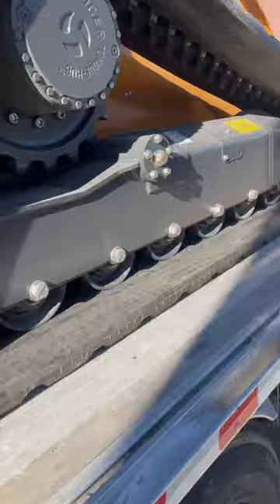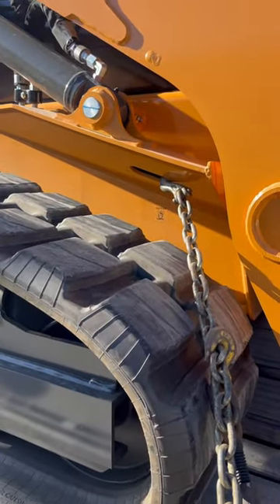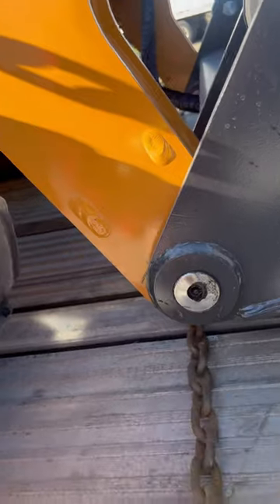As you can see, the front is the same way — one chain to the anchor point comes down and wraps around. This side here might be a little bit loose, and the other side as well.